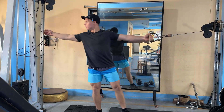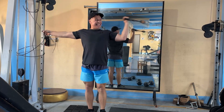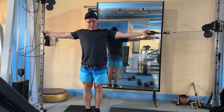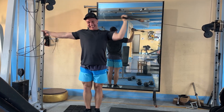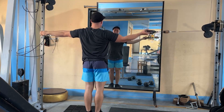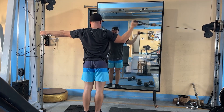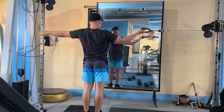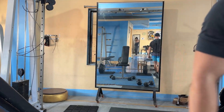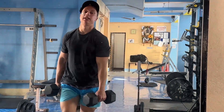Third exercise — this is an interesting one. Because one side of this machine doesn't work, I grab here. It's for the peaks of the biceps. Fourth exercise: standing hammer curls.